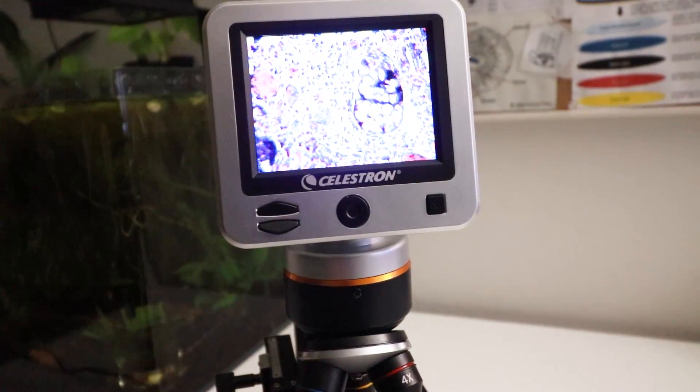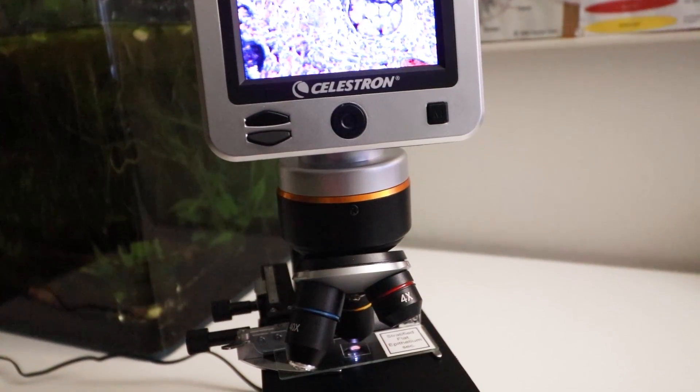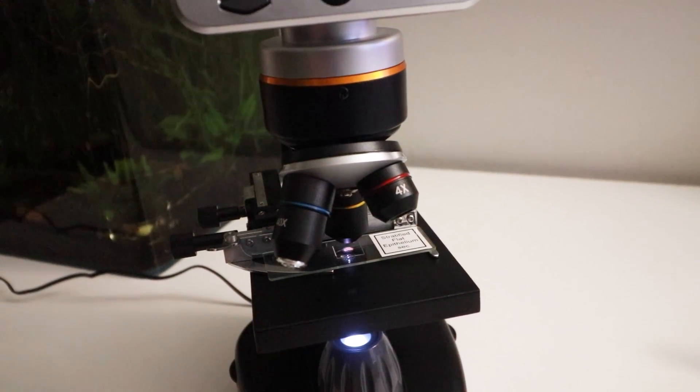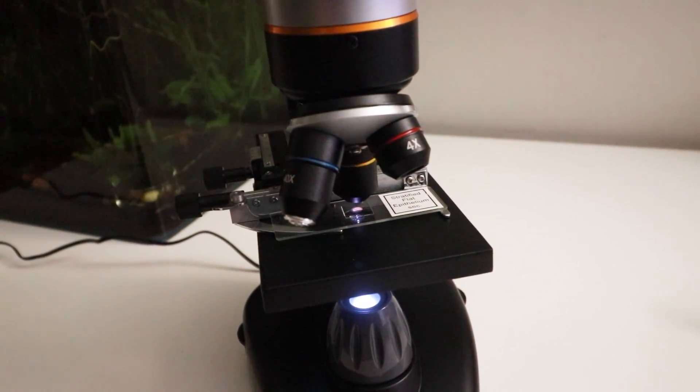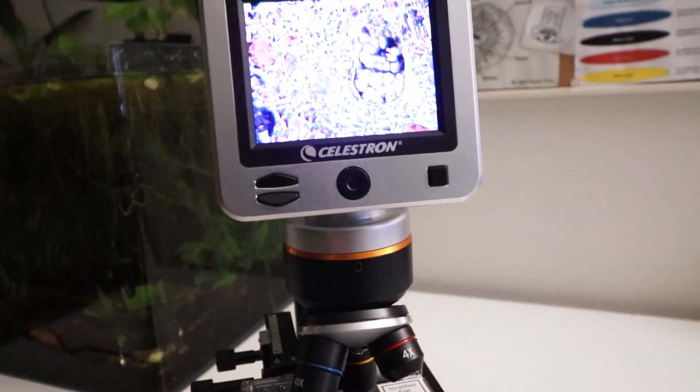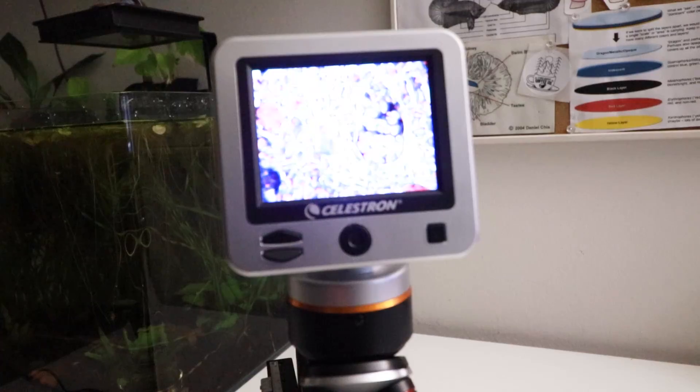I would definitely like to know in the comments below if you have ever used a microscope for your fish room, or after this video if that is something you would be interested in trying. I'm super excited to dive into the world of microscopic critters and I hope that you will be too. I hope that you enjoyed this video — if you did, be sure to give it a thumbs up and subscribe to this channel. I hope you have a really lovely day and I'll see you in the next video. Bye!